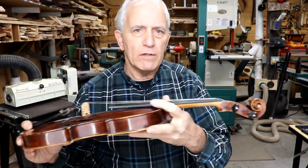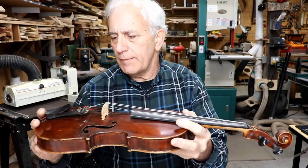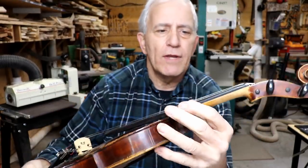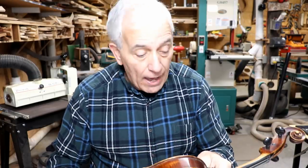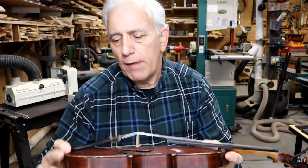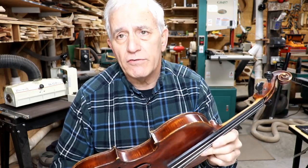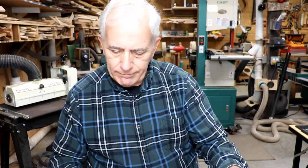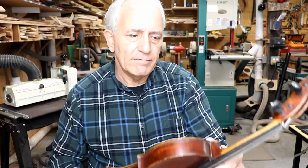We're going to do quite a bit of work on this. The fellow that owns it wants it up in pretty good shape, so we'll see how far we have to go. Honestly, the thing is probably playable right now as-is. If I thought this was a really super valuable violin, I'd probably decline the job. But I don't think it's got that kind of value — it's a decent violin and we'll treat it with as much respect as we can.